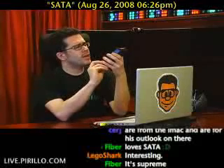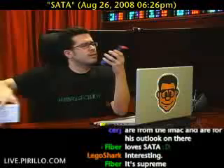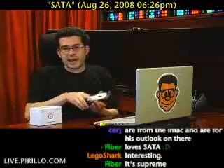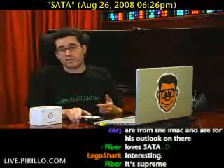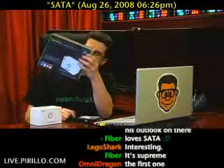So what I need is this. Check that out. What this happens to be — it's kind of like a toaster of sorts. It is the Nextar hard drive dock.